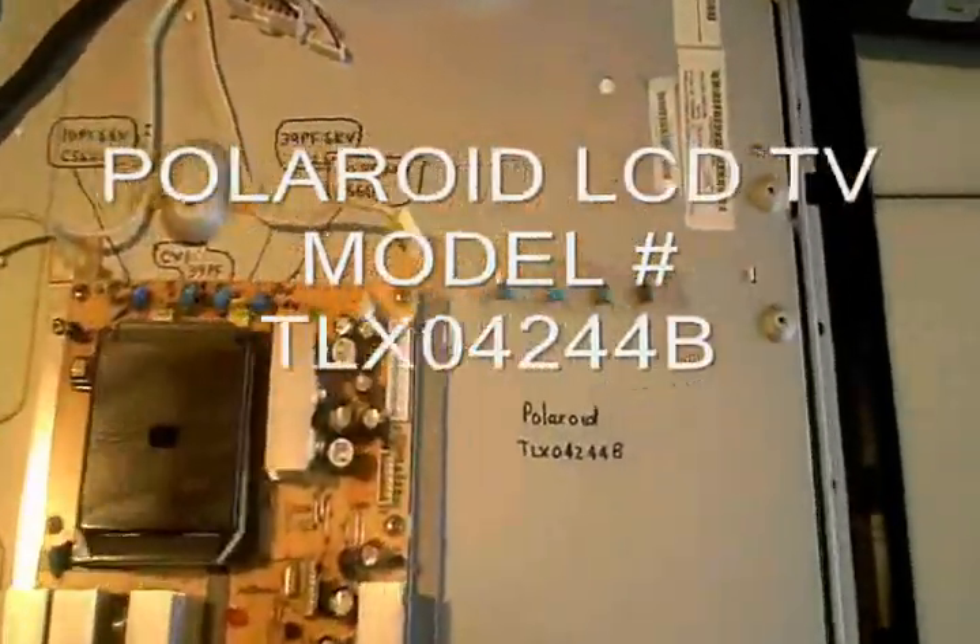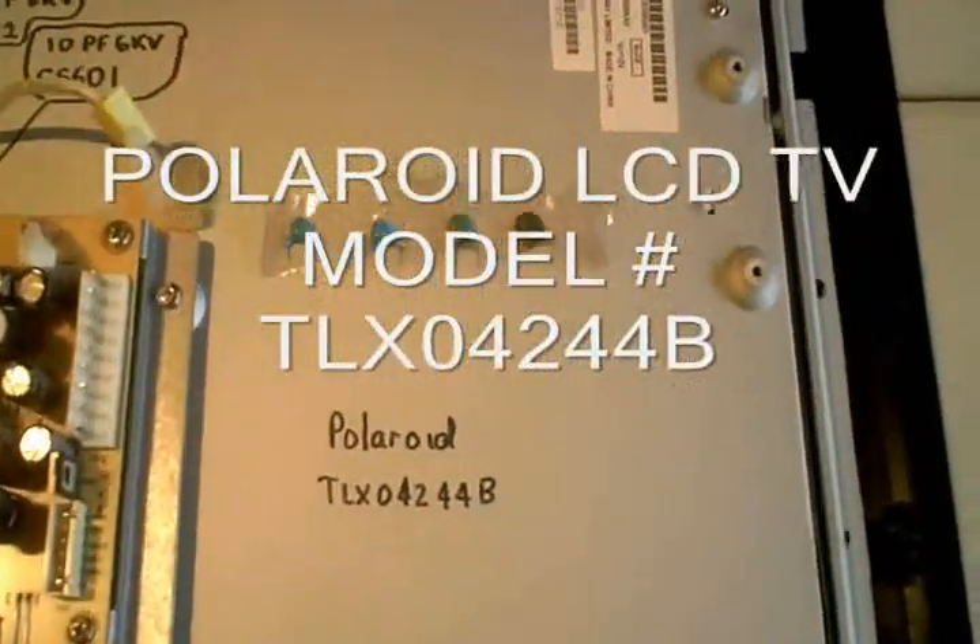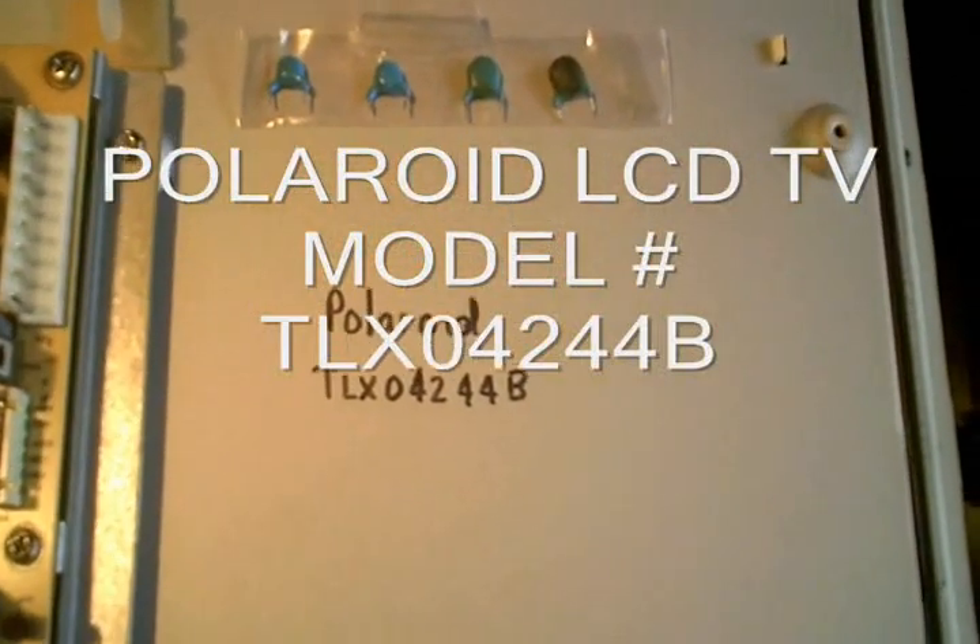Today I'm working on a Polaroid LCD TV. The model number is TLX-042-44B.